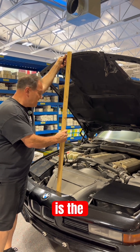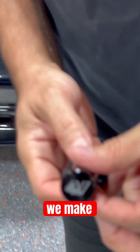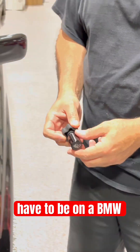What we're going to use temporarily is the stick, and then we're going to use this hood shock clamp that we make, which is a nice thumb screw with a nice slot. It's a universal part — it doesn't have to be on a BMW. You could use it anywhere.